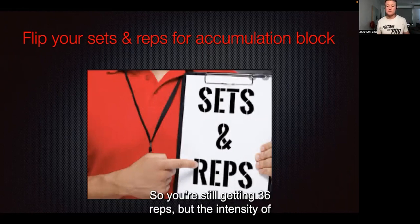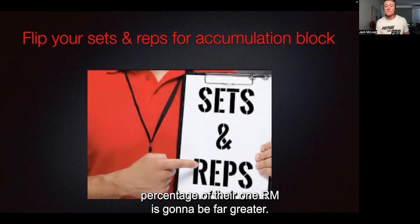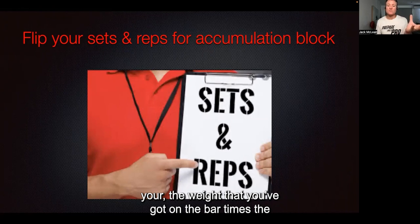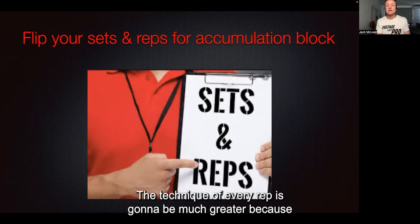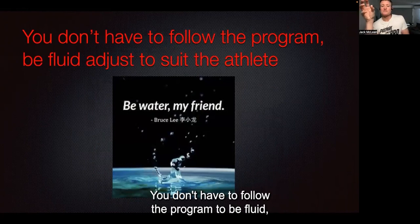You're still getting 36 reps, but the intensity the athlete can lift — both from movement quality and percentage of their 1RM — is going to be far greater. The total tonnage, which is the weight on the bar times the reps performed in that session, is going to be a hell of a lot higher. The technique of every rep is going to be much greater because there's not as much density.